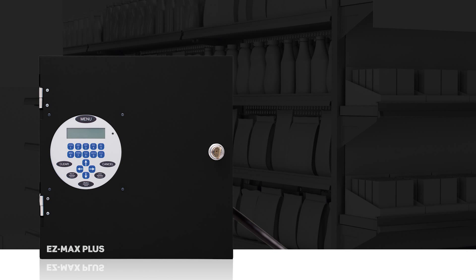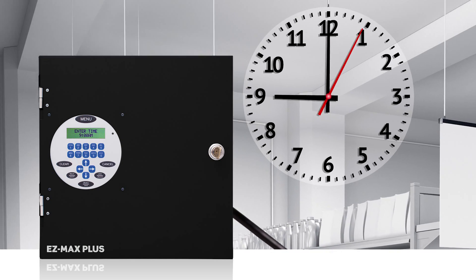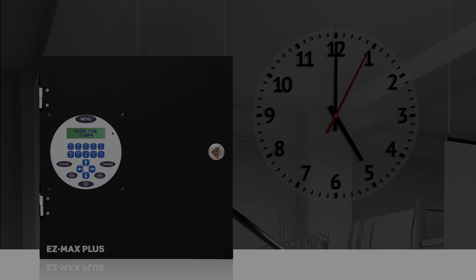In this video we will demonstrate how to set the schedule within an EZMAX Plus Relay panel. The on event will be scheduled to occur at 9 a.m., and the off event will be scheduled to occur at 5 p.m., Monday through Friday.